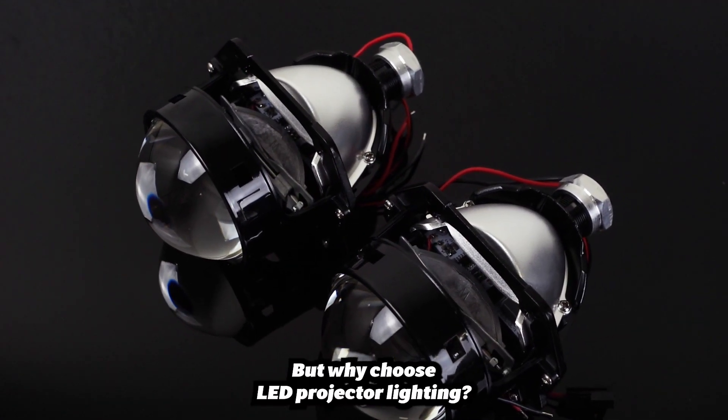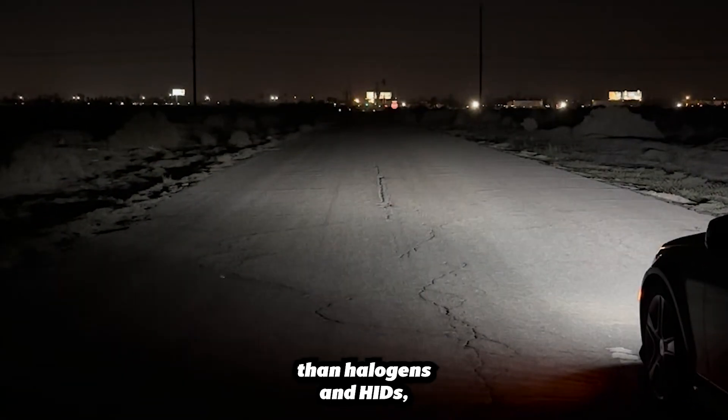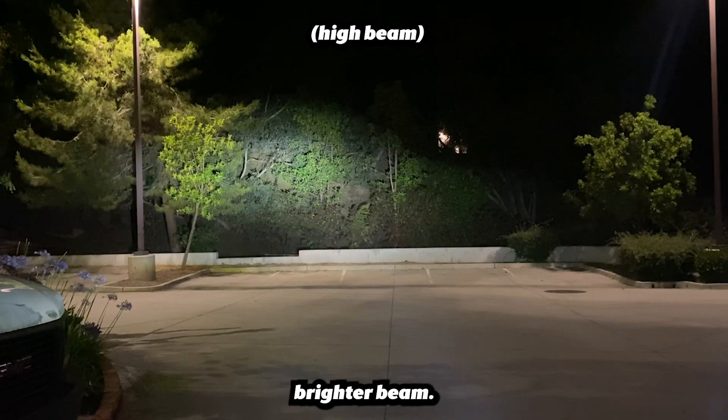But why choose LED projector lighting? LEDs already illuminate further than halogens and HIDs. And unlike reflector lighting, projectors produce a more focused, non-blinding, and significantly brighter beam.